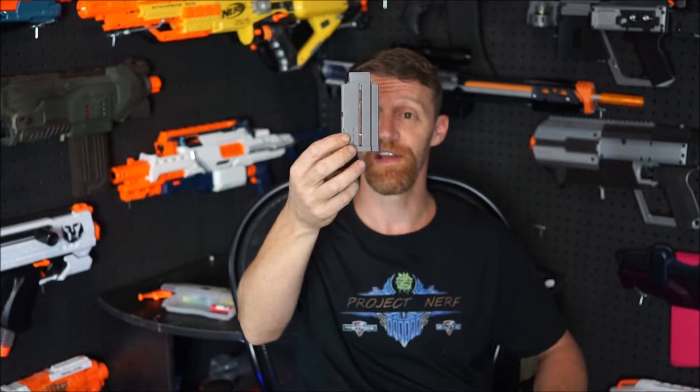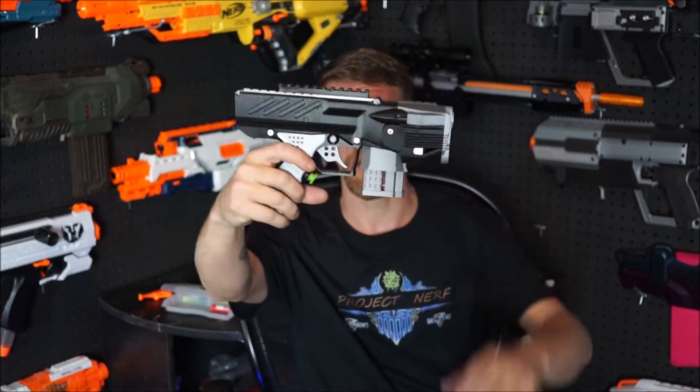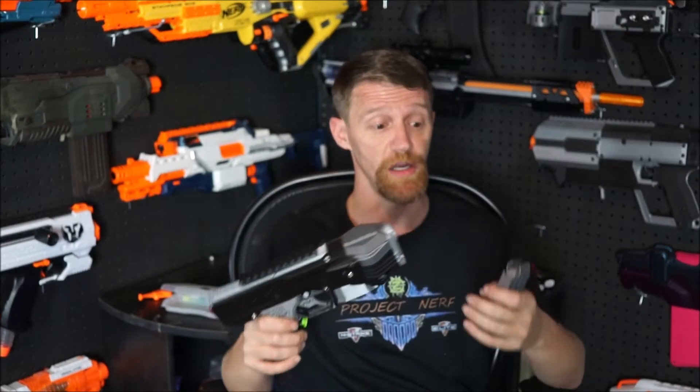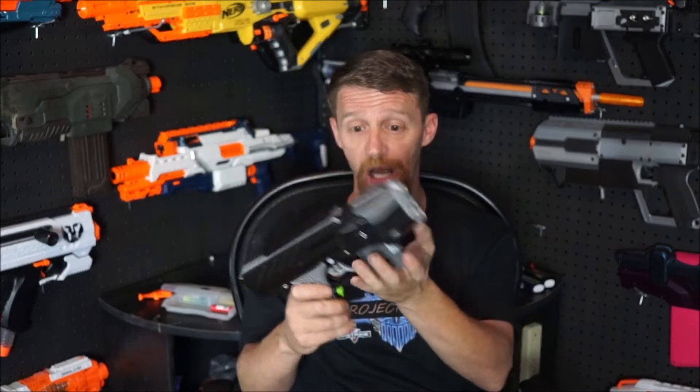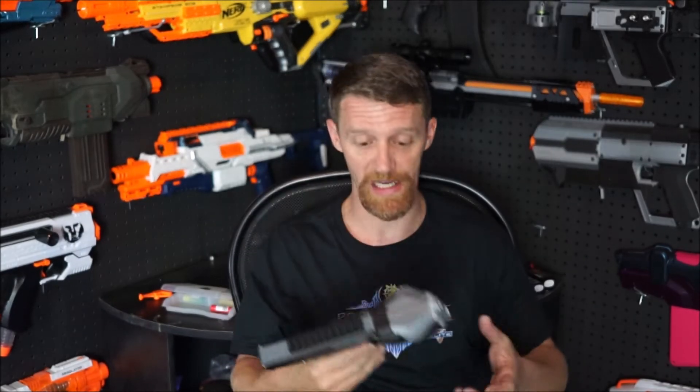Somebody must have been listening, because they created these mini Talons, which are just perfect for the application. They hold six rounds, which is respectable for a sidearm blaster. With either the Goblin or the Pathfinder, this short mag lets you holster it as a sidearm, and you can always tote an extra full Talon mag somewhere in your gear if you need to shift to a primary capacity.